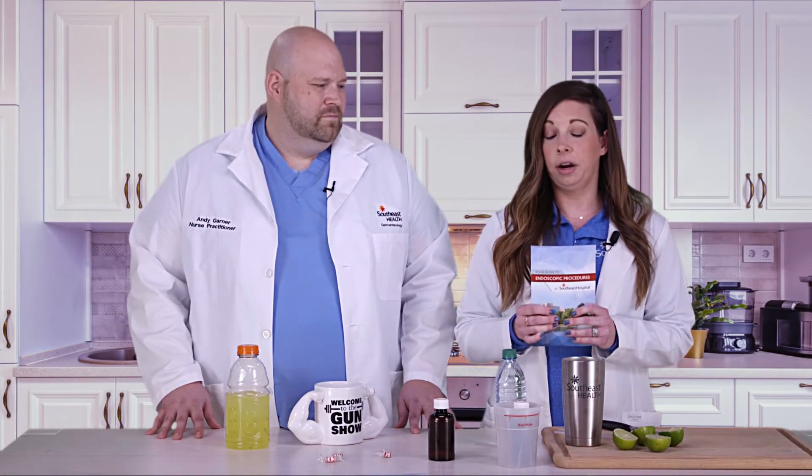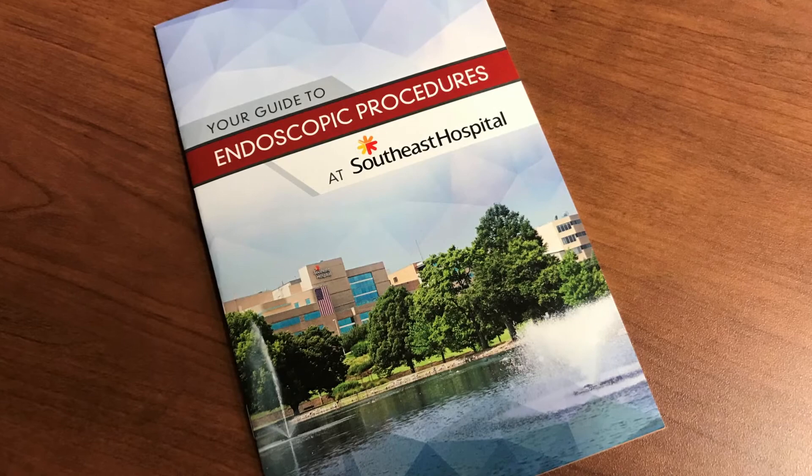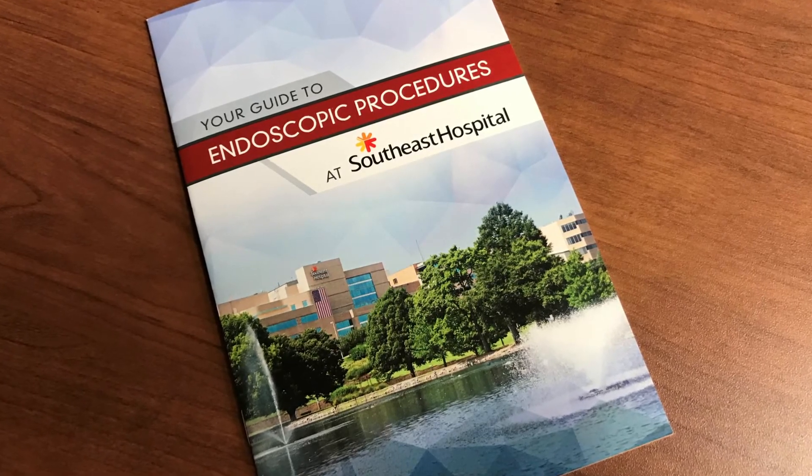The most important tip perhaps is to read this book cover to cover. It has all the important information — when your colonoscopy is scheduled, what time to arrive, what to do in the days leading up to your colonoscopy, and how to drink your colonoscopy prep correctly so you don't have to repeat those steps.